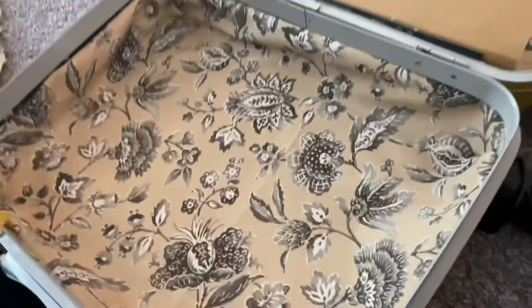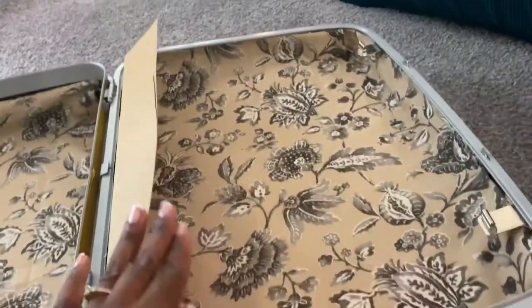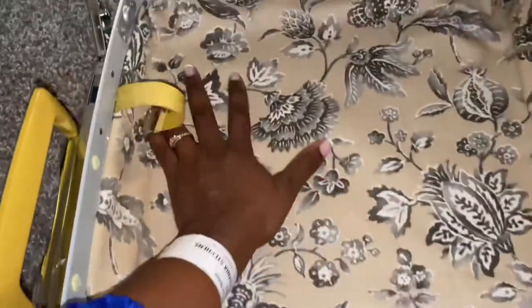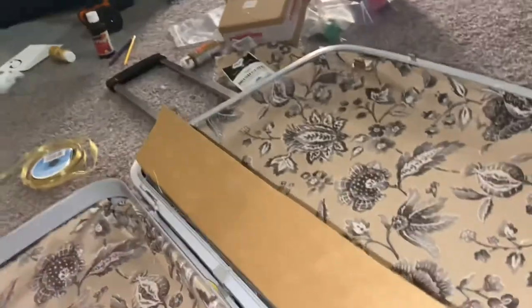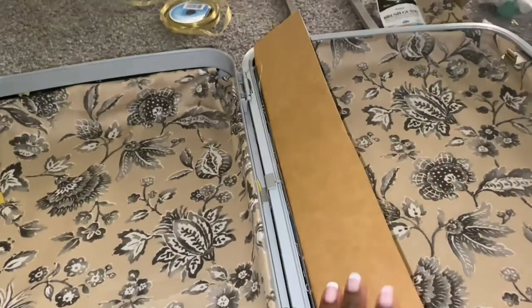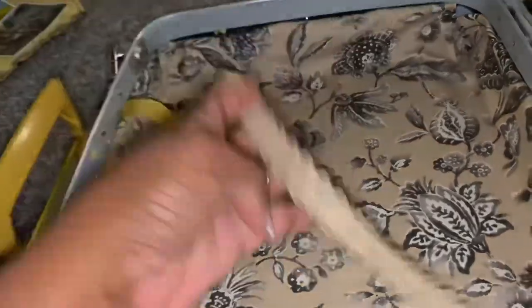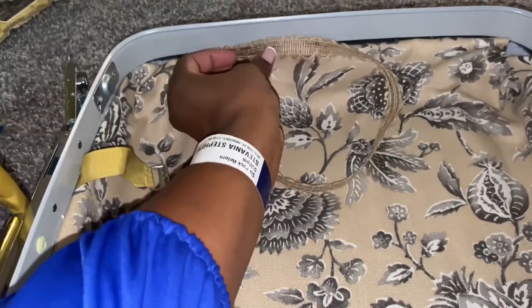The lining is in — it's not completely perfect, but I'm going to go around the edges with ribbon to create a more finished look. So the suitcase is lined with the fabric. I also added some contact paper because I'm going to reinstall the middle piece, so when I have clothes on this side the flap is able to close and buckle. Here's where I'm going to put the ribbon around the edge for a more finished look.